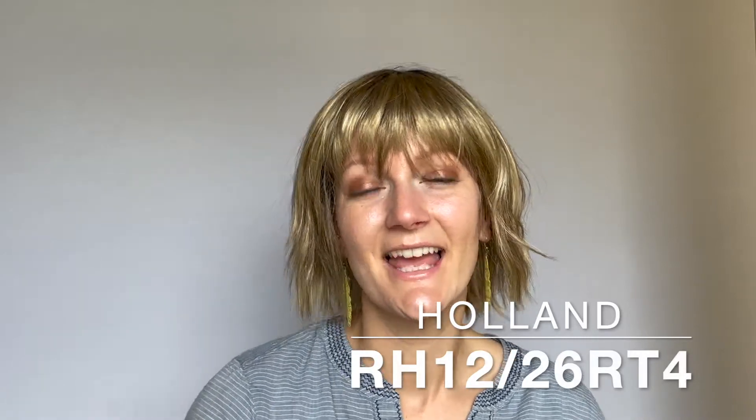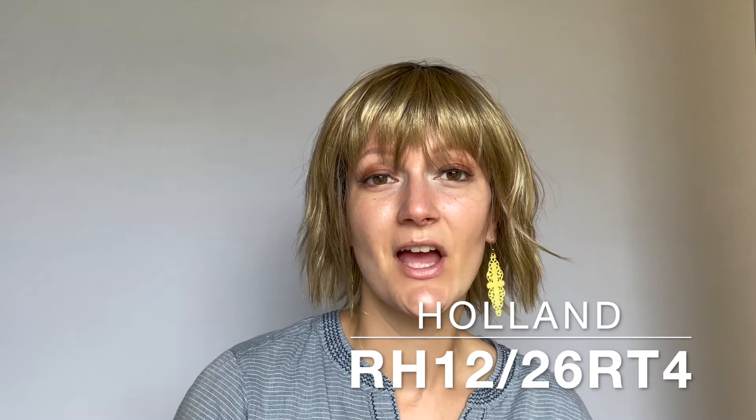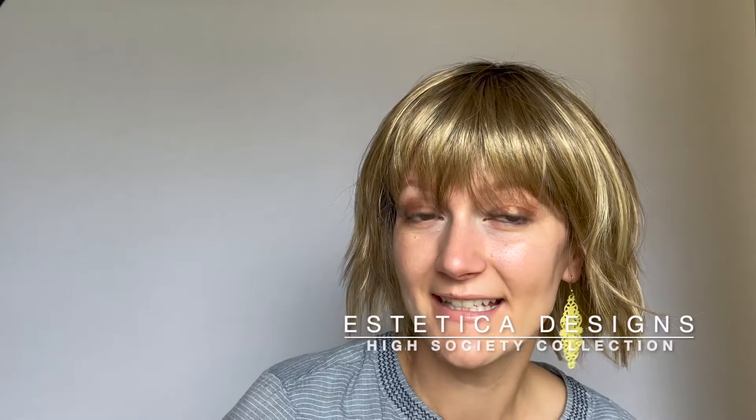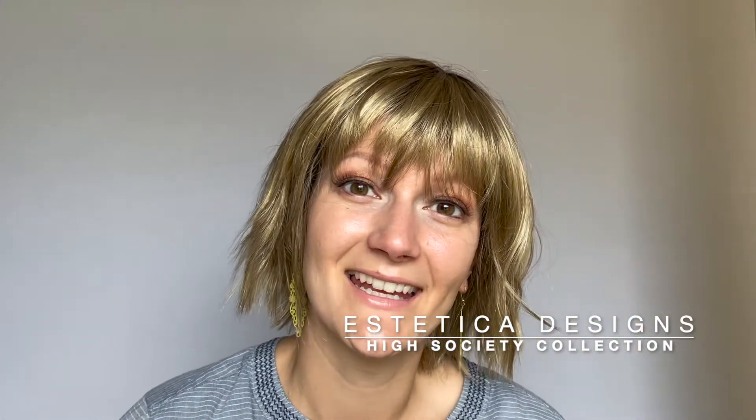This is Holland. She comes in many different colors — this color is RH1226RT4. She is by Aesthetica Designs from their High Society collection.